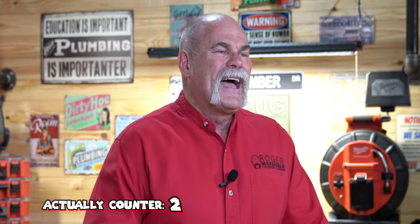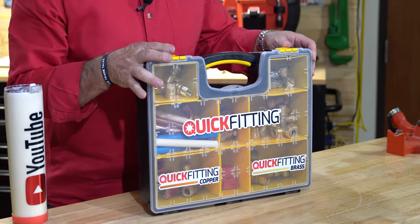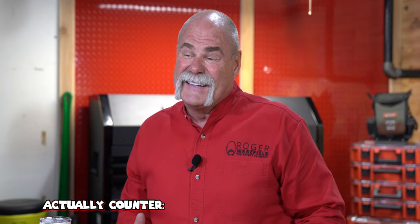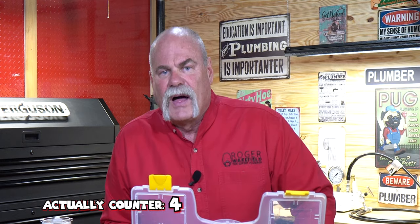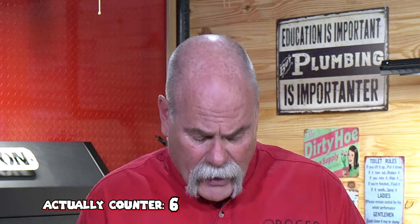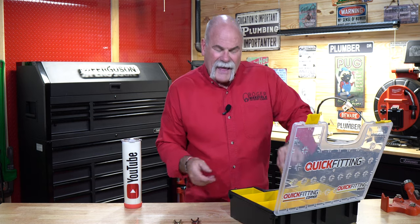I'm going to show you today how to put together push-to-connect fittings the right way, compare them to press fittings, and show you the differences. I'm also going to show you how to take it back apart, and to me that's where Quick Fitting sets itself apart from everybody else. Quick Fitting sent me these to play with, and I actually sent some out to friends of mine to see what they thought — and they said it actually worked pretty well. So first I'm going to pull this stuff out, show you how it's made, and then show you how it goes together and comes apart.